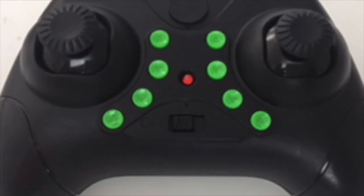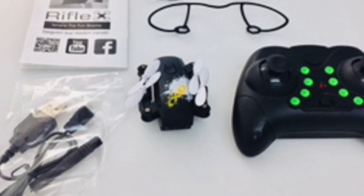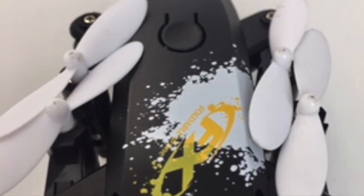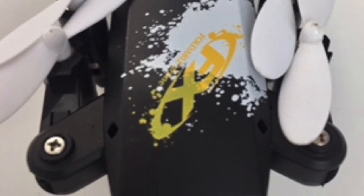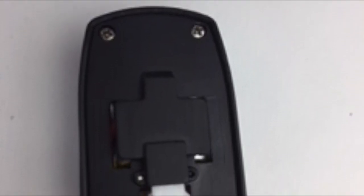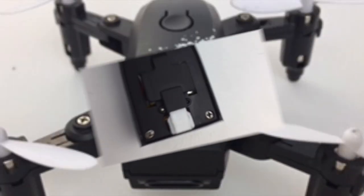Reflex è stata creata per dare un tocco di qualità su tutte le nostre nuove prodotti. Grazie.